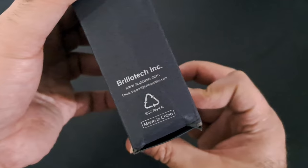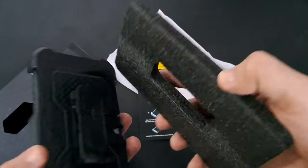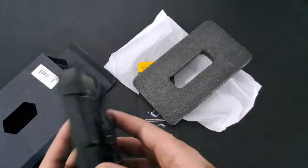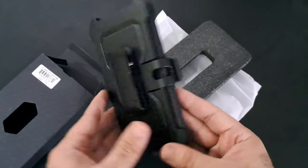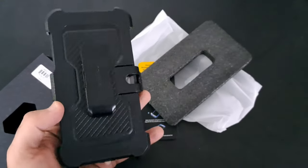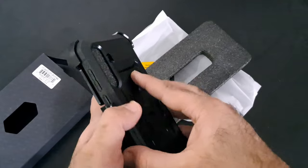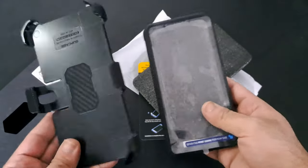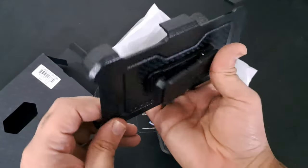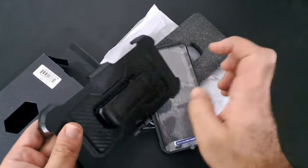The SUPCase Unicorn Beetle Pro Series stands out as a robust and reliable phone case that combines durability with practical features, making it an ideal choice for those seeking ultimate protection for their device. One of the standout features is the built-in screen protector, which effectively guards against scratches without compromising touchscreen sensitivity, ensuring your device remains in pristine condition even after daily use and potential encounters with sharp objects.